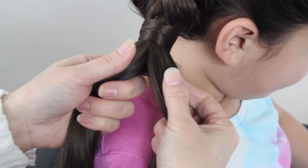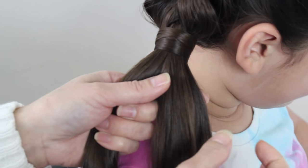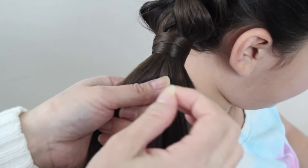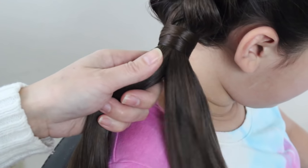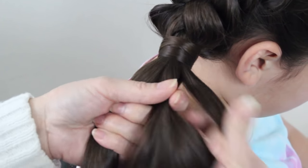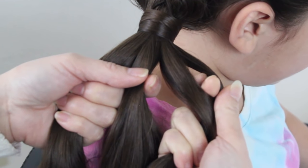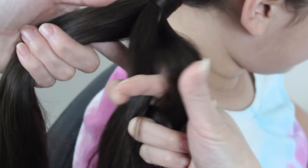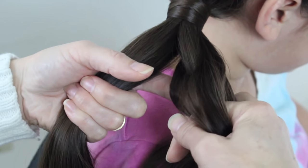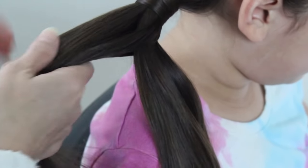So now you're going to take a chunk on the right side. You can take a smaller chunk if you like, just to get that micro look to the fishtail, but I actually like the big chunk, so I'm going to take a big chunk. You're going to take this and split it in half. Put your two fingers in there, split it open, and bring it around this strand, and take the little two sections and gather it to the left side.